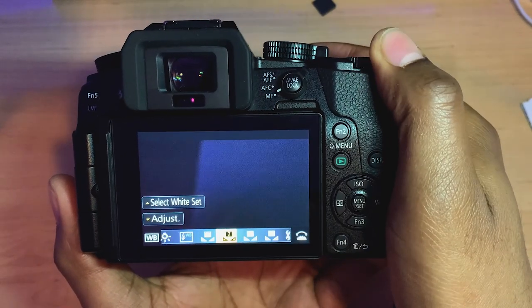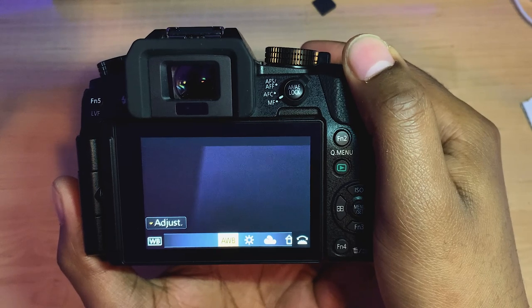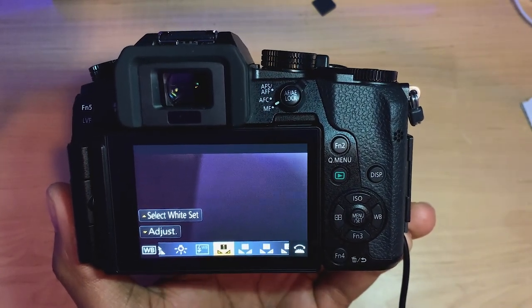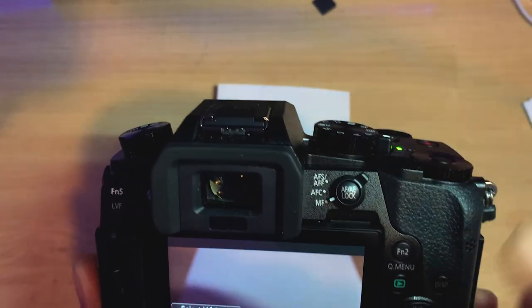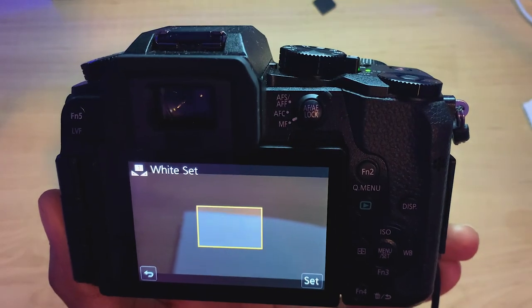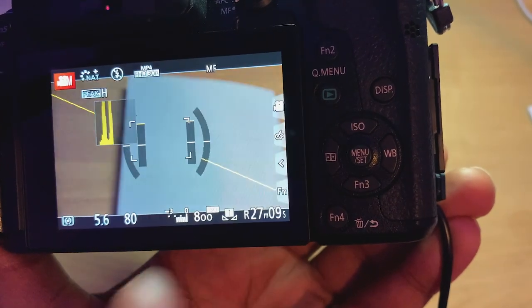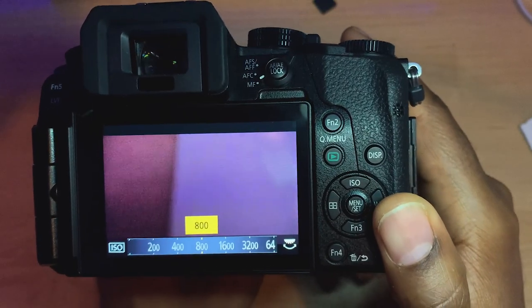Make sure you have a white card — a white sheet or anything white. Turn on your camera and make sure it's in movie mode. Press the white balance button on the dial. You have different options: auto white balance, sunlight, and many others. What you want is to do a custom white balance to make sure it's precise. Go to Custom 1 or Custom 2, then select 'White Set.' Make sure your white sheet is well lit, within the yellow square, and click Set. Your white balance is now adjusted.